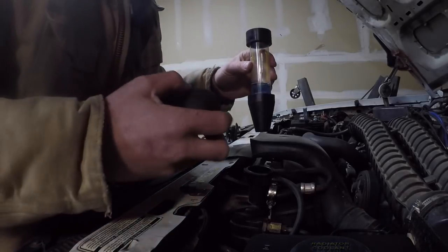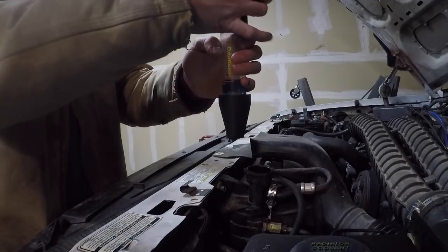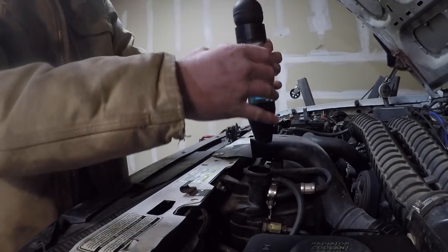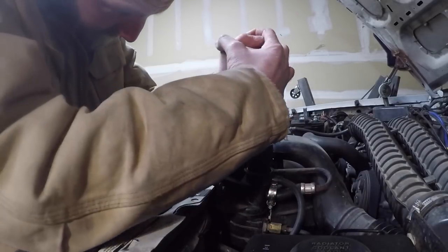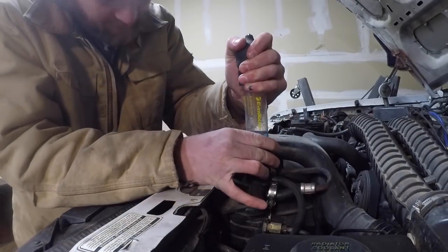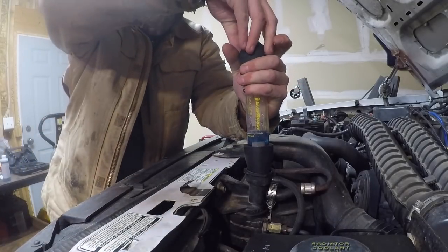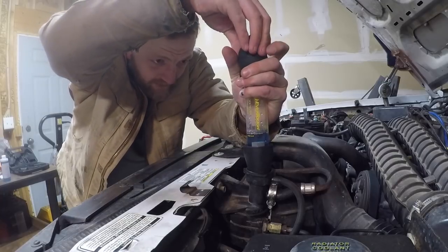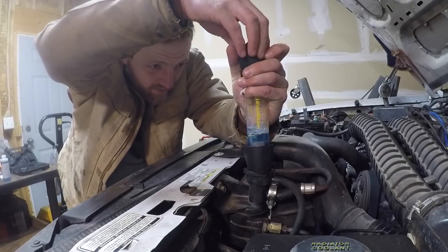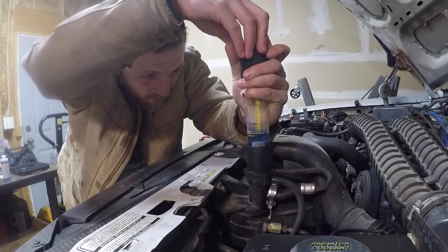We are filled up to the line. The directions say to pull coolant out of your radiator until the coolant level is two to three inches below the filler neck. I did not have to do that because mine has already been leaking and the coolant was already two to three inches below the neck. You can see we're getting some air bubbles in there — now let's pull some air through and see what we get.